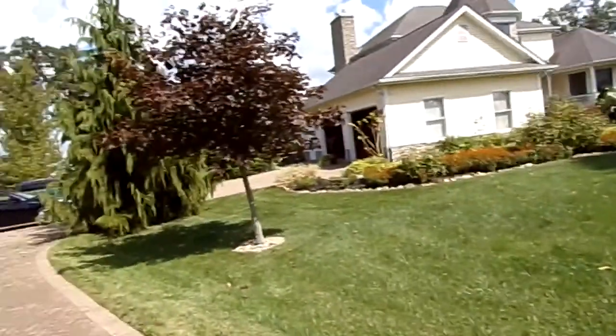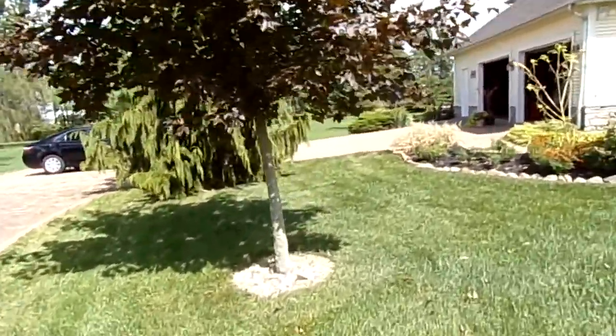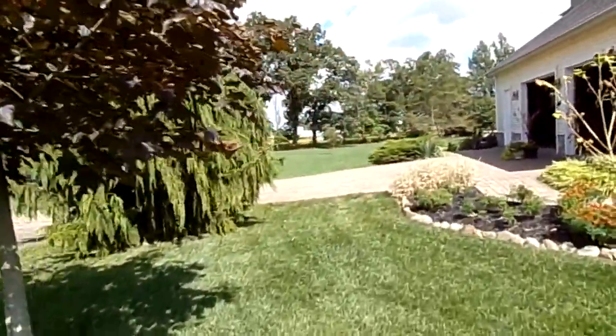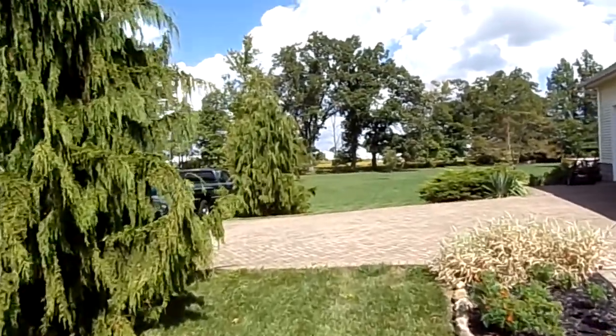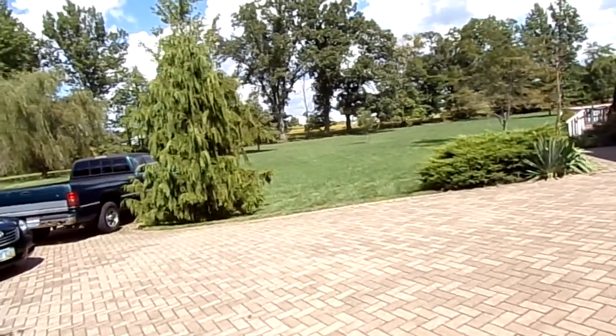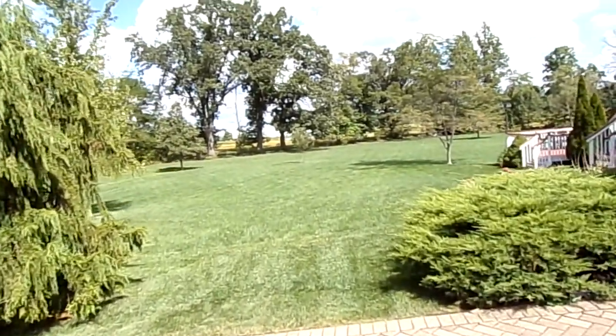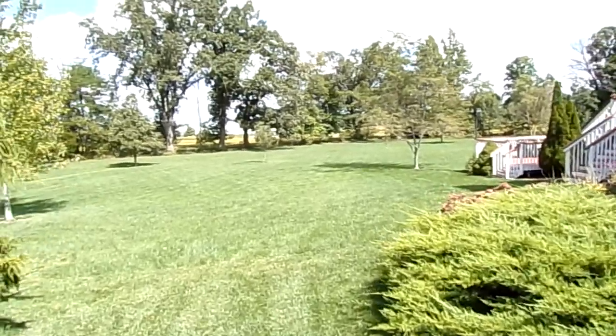Way in the back I do trim around a lot of those trees that are kind of along the lot line between us and the airfield. But the grass is barely growing — it's Kentucky bluegrass back there and the season is pretty much done for it. So you probably don't have to hand trim.